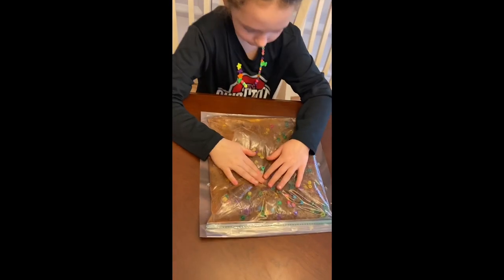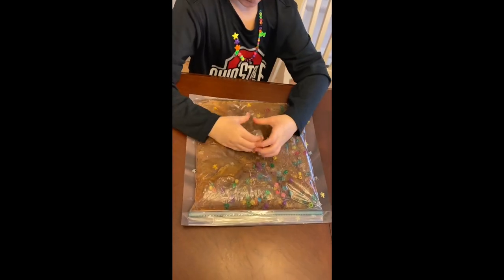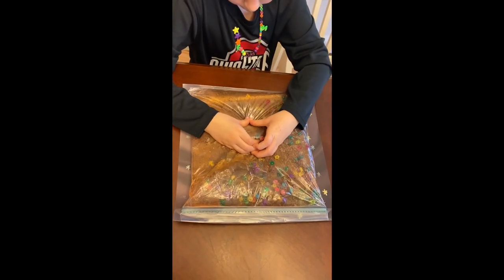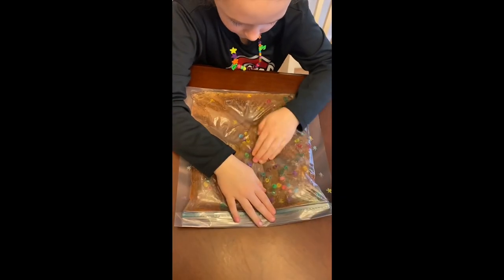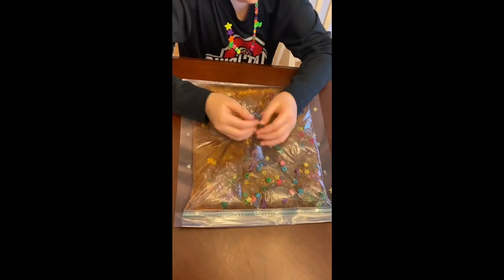Thanks so much, guys! If you decide you're going to make your own sensory bag, please take a picture and show it to us on our CJP Facebook. We would love to see your versions of the Starry Night bags.